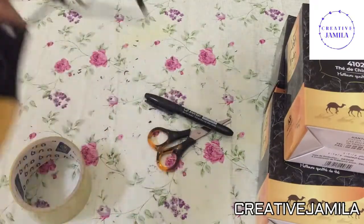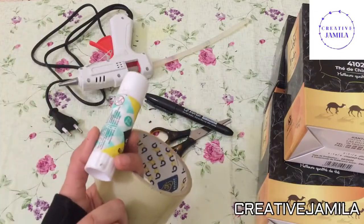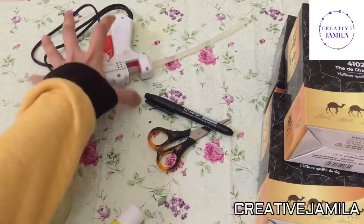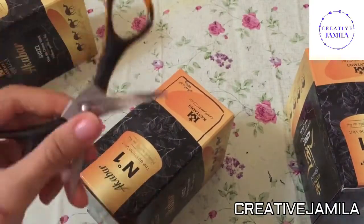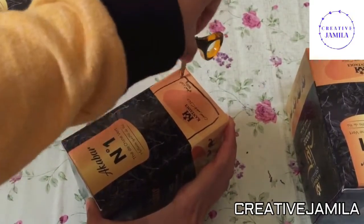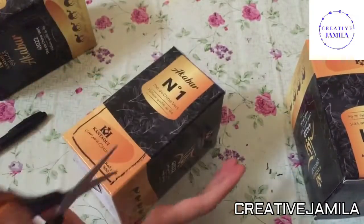We will need a scissor. We need the glue gun. I put here actually two options for people who don't have the glue gun, so they can use the transparent tape or clear tape. But if you have the glue gun it will be easier for you. Let's get started. You'll see how it works — we don't actually need any special tool, just a sharp scissor.